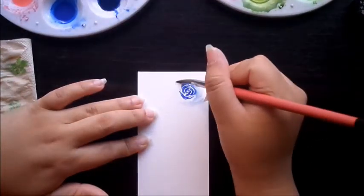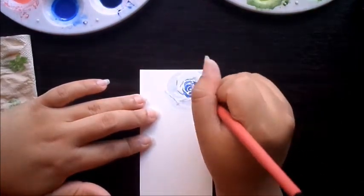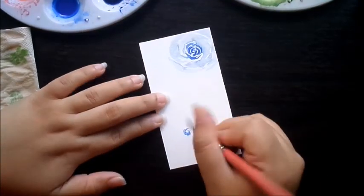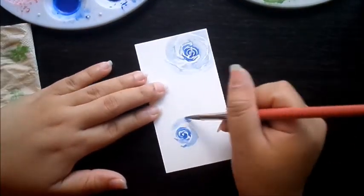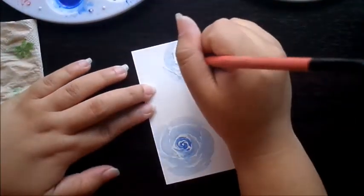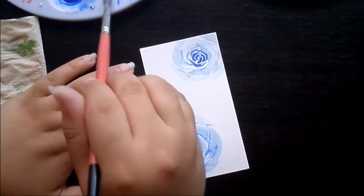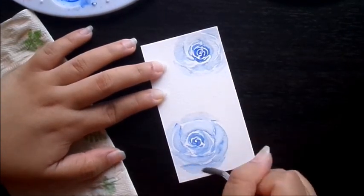This time I'm using French ultramarine for these roses, and it's one of my favorite roses. And once I'm done with this, I'm just going to let it dry and I'll continue working on the cherry blossoms.